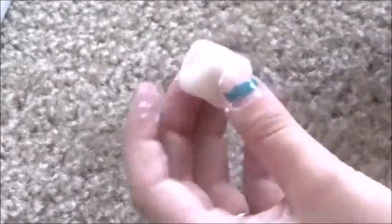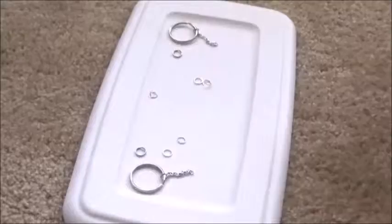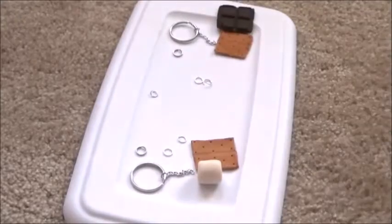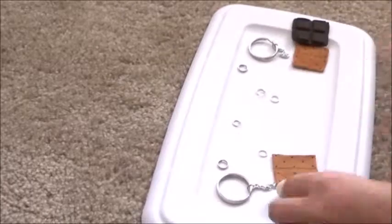When you get the marshmallow out of the oven, you want to take a brush and make sure all the excess flour is taken off of it. Then you want to add a graham cracker and a marshmallow to one key ring, and a graham cracker and a piece of chocolate to the other key ring.